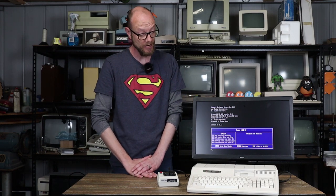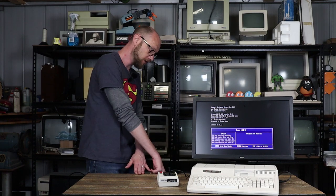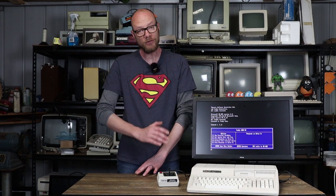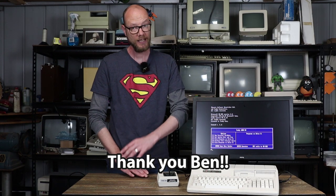This here is my Tandy 1000 HX, which for me at least is a bit of a grail computer, primarily because they were never released here in Australia. This is a US import and it's running on a step-down transformer, so it's a machine I didn't think I would ever have the opportunity to own, and thanks to an incredibly generous donation from a viewer, here it is.